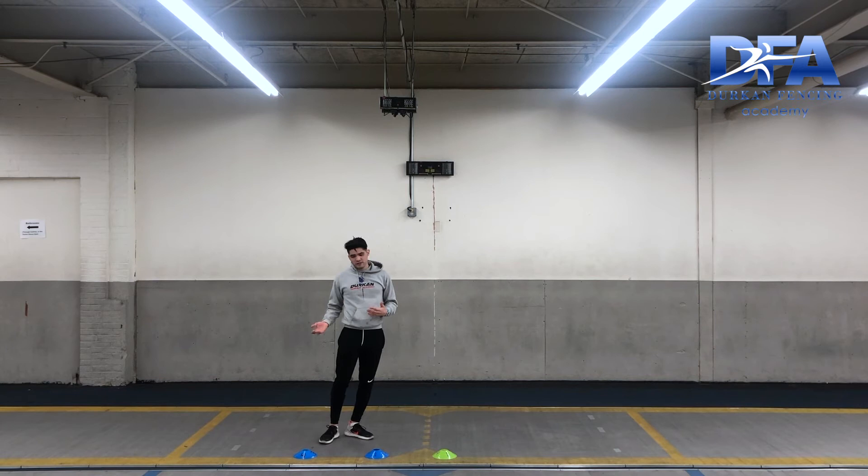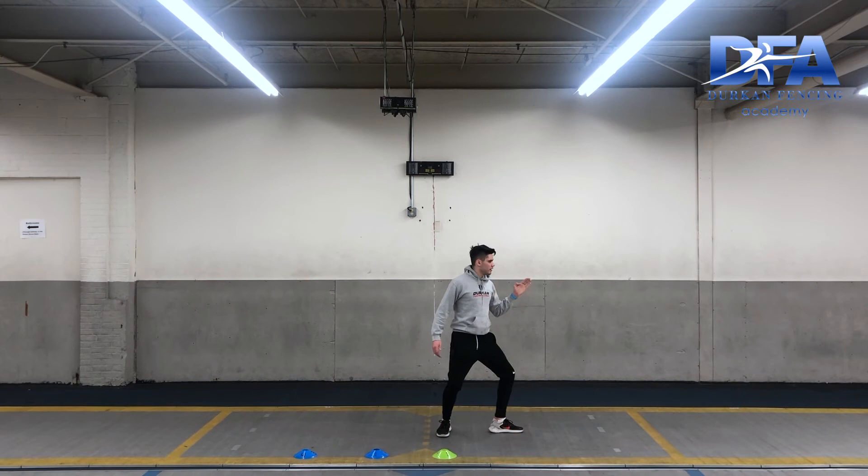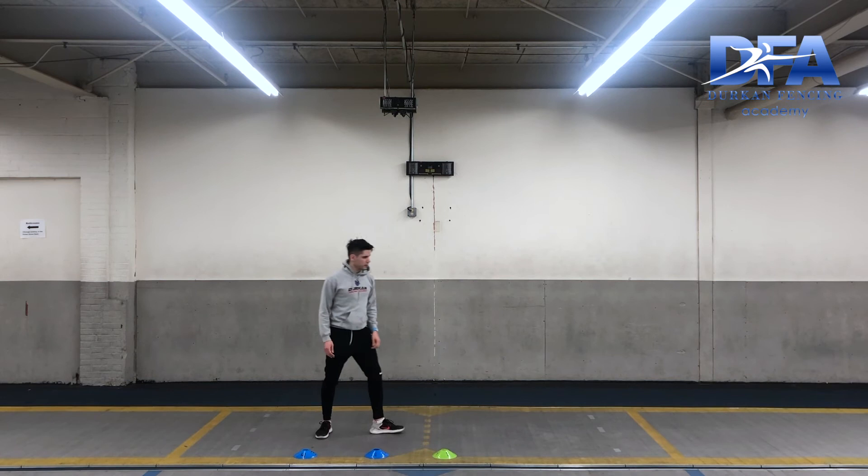Our first step is trying to get ourselves a little bit closer to our opponent before we decide to set up an action. As we talked about in our second intention video, there are three things that can happen, so let's work on our first one, which will be the most essential. We'll take our step and our second intention step, and for right now we can shadow ourselves defending with either four or circle six and making our parry. Once you're done you can walk back to your cones and try again.